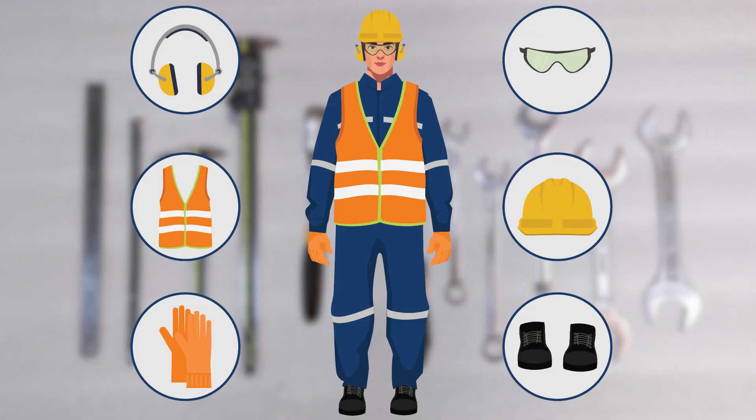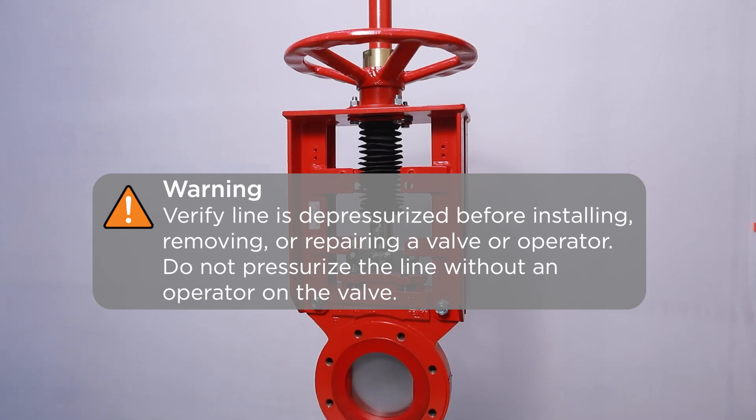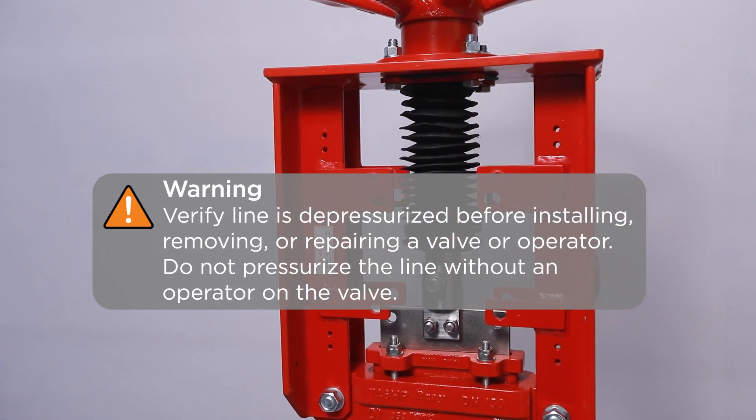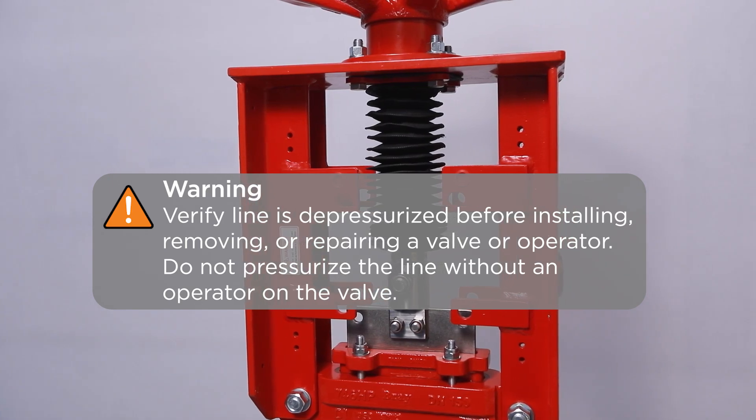Use all PPE required for the procedure and job site. WARNING: Verify that the line is depressurized before installing, removing, or repairing a valve or operator. Do not pressurize the line without an operator on the valve.